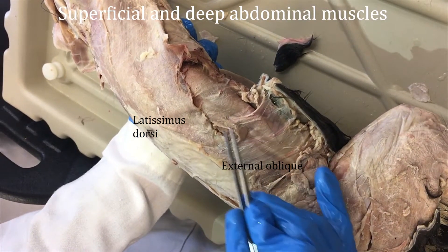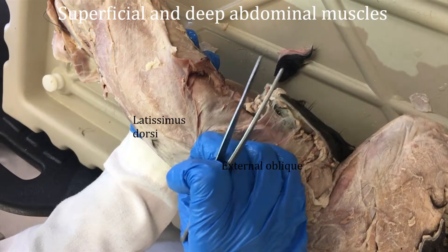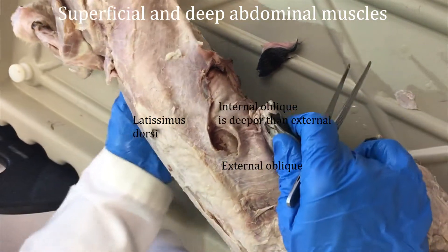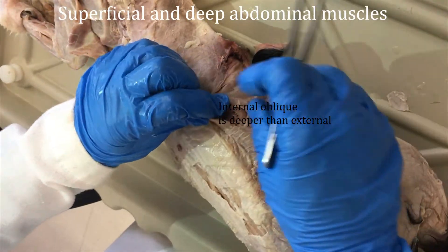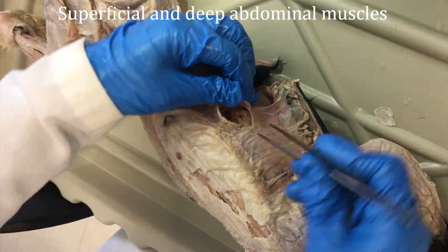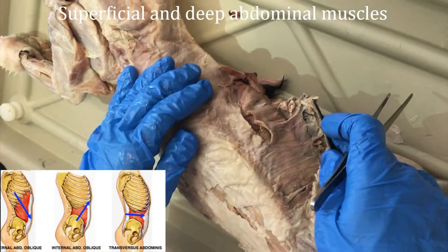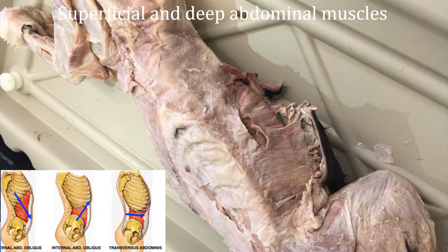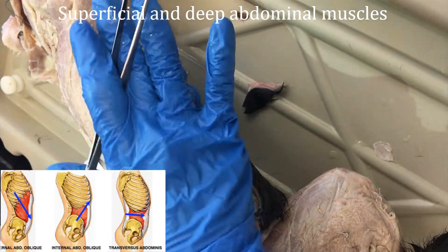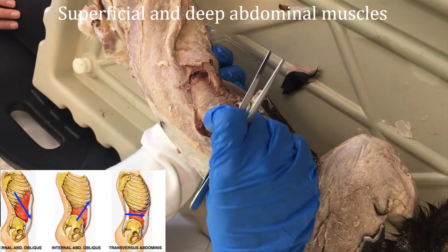You can nick into the external oblique and get another muscle underneath it, which is the internal oblique. These different muscle layers have different fiber directions. The external oblique has a fiber direction as if you were putting your hands in your pockets, and the internal oblique has a fiber direction more as if you were putting your hands on your chest.